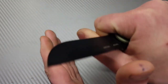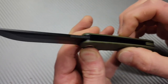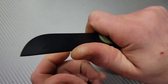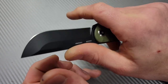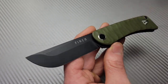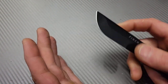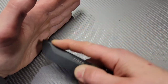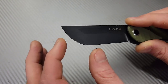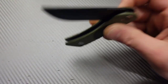This is going to cut pretty well for regular slicing and push cuts. The ergos are amazing — the height and width of the handle fit my hand perfectly. I tend to cover the flipper tab, and locking in thumb and pointer finger is great for slicing and push cuts. Utility cuts aren't really going to happen with this one though — it's not that type of knife.